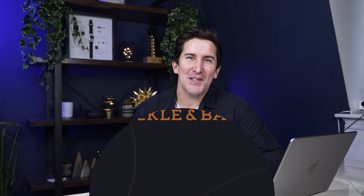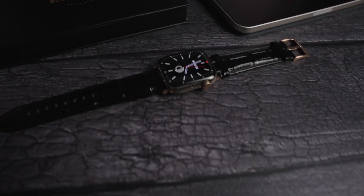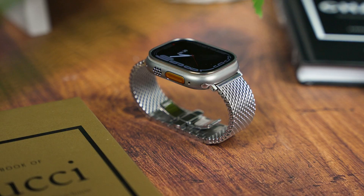Hey there, welcome to the channel. Now if you're new here, consider subscribing if you're into the Apple Watch, because that is all our channel is about — we have a ton of new content every single week.